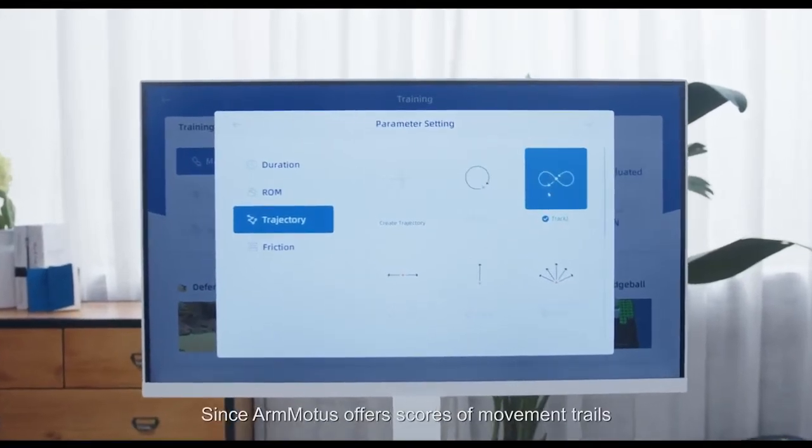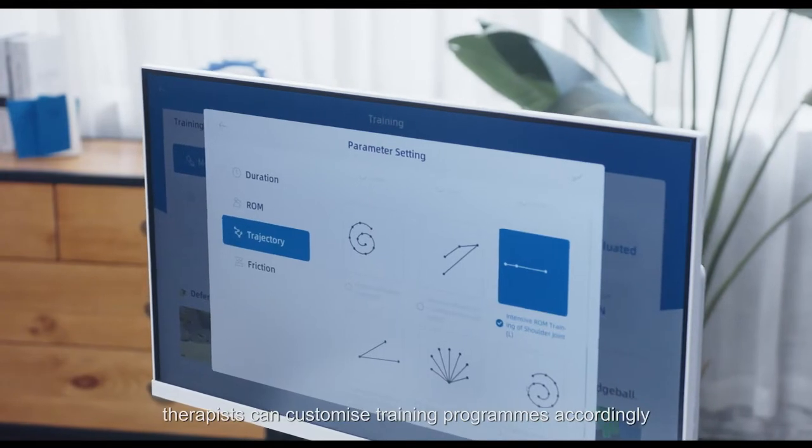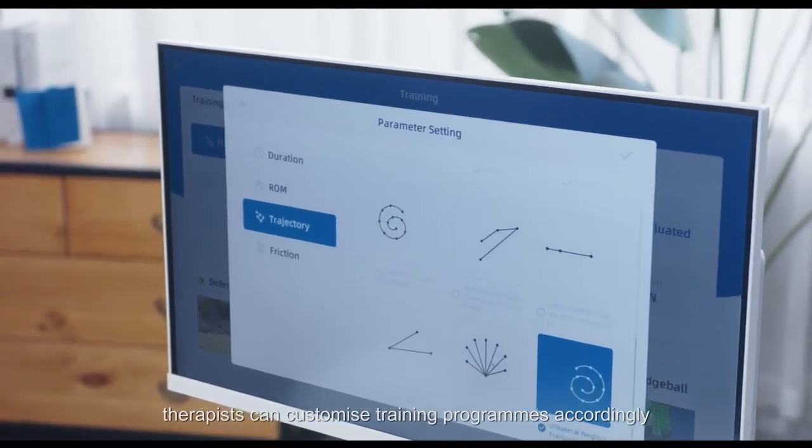Since ArmModus offers scores of movement trials, therapists can customize training programs accordingly.